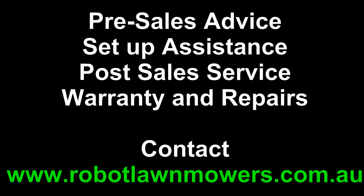You can contact us any way you wish — send an email to sales@robotlawnmowers.com.au, check out our website at www.robotlawnmowers.com.au, or find us on Facebook by searching for Robot Lawn Mowers Australia. Thanks for watching.